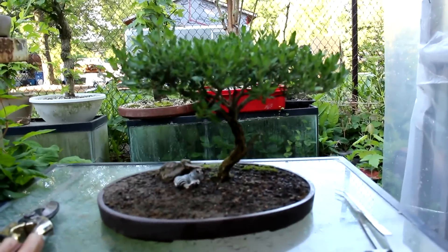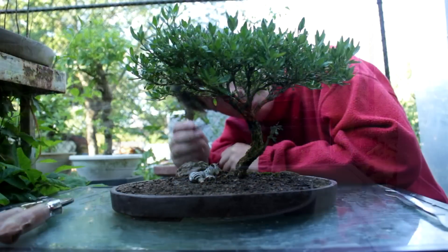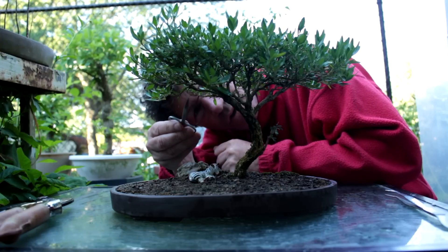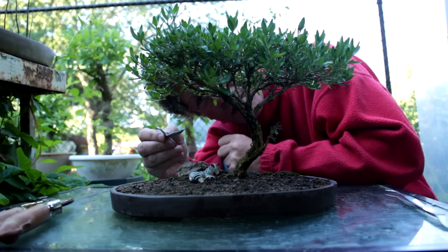A lot of your major cuts have already been done — it's kind of where you start to see the results of all your hard work. The tree doesn't change dramatically from now on; it just changes very slowly. So we're back to looking at this branch that's getting quite thick. We've got to look at the structure of it and see what we can prune out of it to get a little less vigor in that branch.